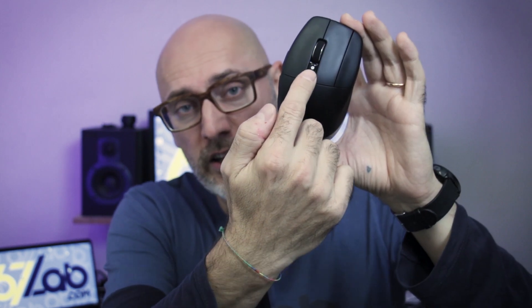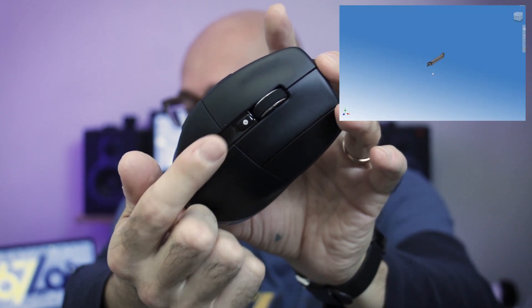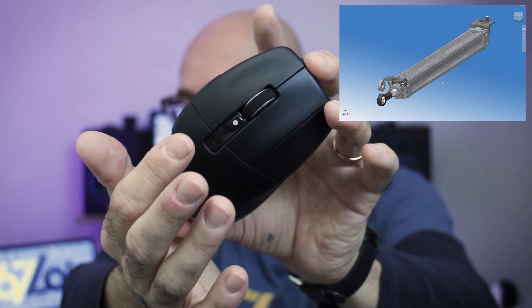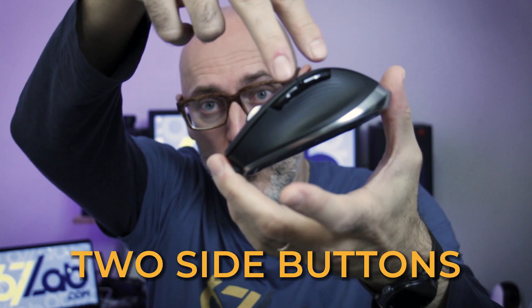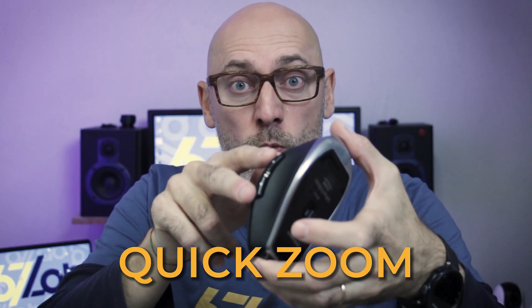Then we have the mouse wheel and the little button placed just behind it. This is specifically made to activate the radial menu, a customizable graphic wheel of shortcut functions that appears around the pointer when we click it. And last but not least, we find two buttons just over the thumb rest, to which is assigned by default a really smart function — the quick zoom.